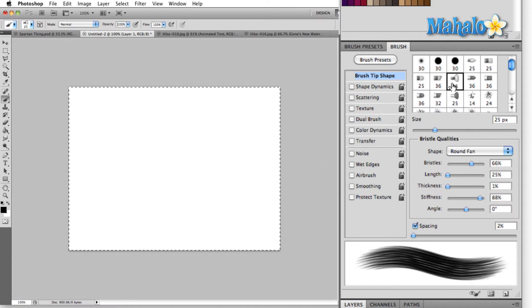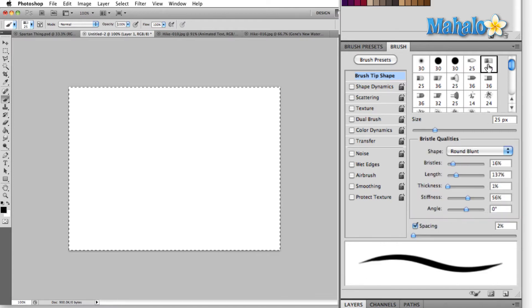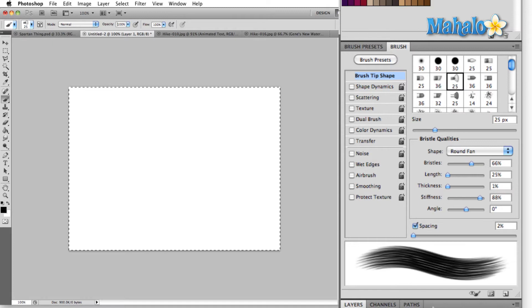These brushes right here that have drawings rather than the icon of what the brush is going to look like when you use it are called bristle brushes. They have their own special icon down at the bottom of the brush panel, and if you click on this little eye here,